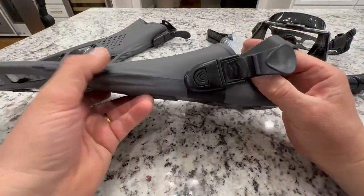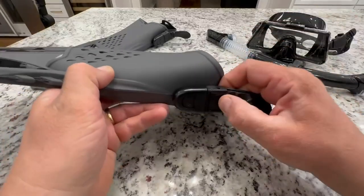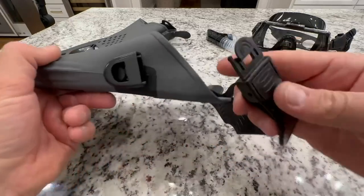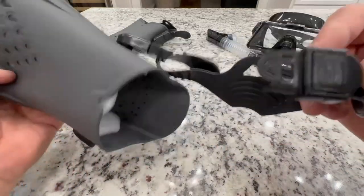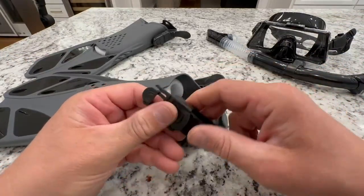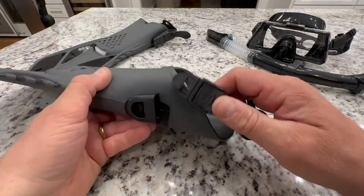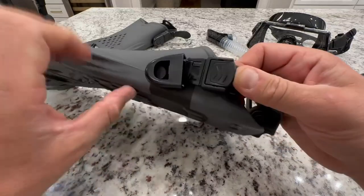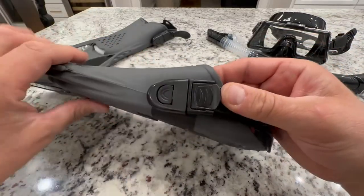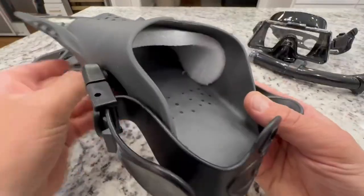These are fully adjustable, and what I liked about these is the quick release — which it should be quick, and there we go, that's the quick release. The ones I've had in the past, you always had to pull the strap to get it on and off. So once you set your tightness, you just do the quick connect, which is a really nice improvement in design for these flippers.